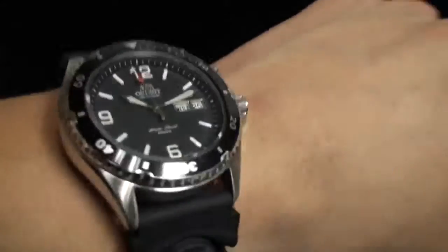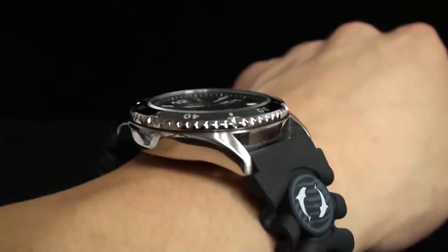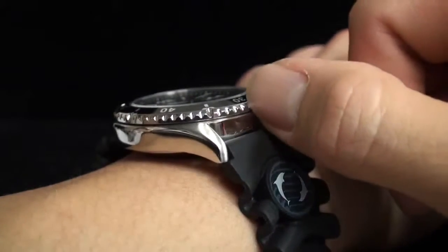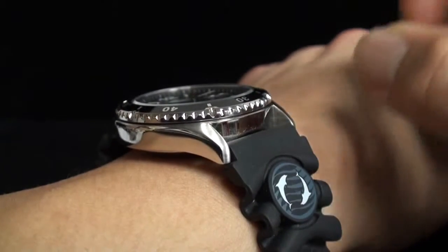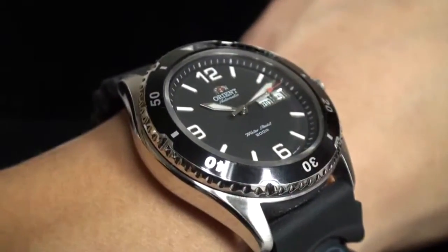Let's go ahead and take a look at the side and how it rests on someone's wrist — I think it's gorgeous. As you can see, the bezel is edged so that if you are wearing gloves or similar, it can be easily handled.